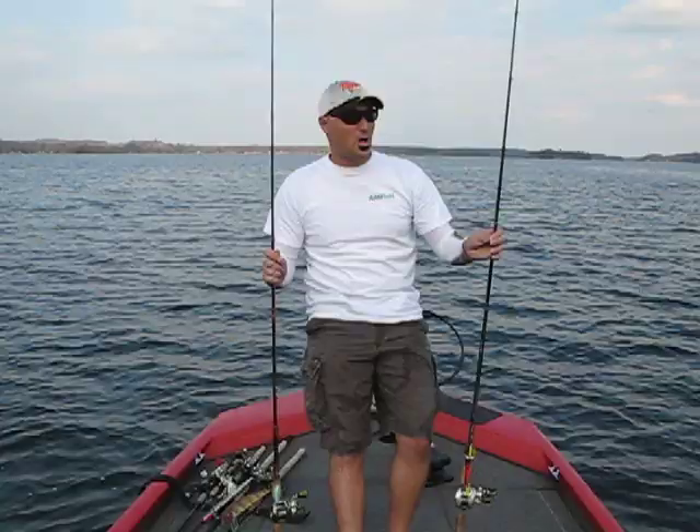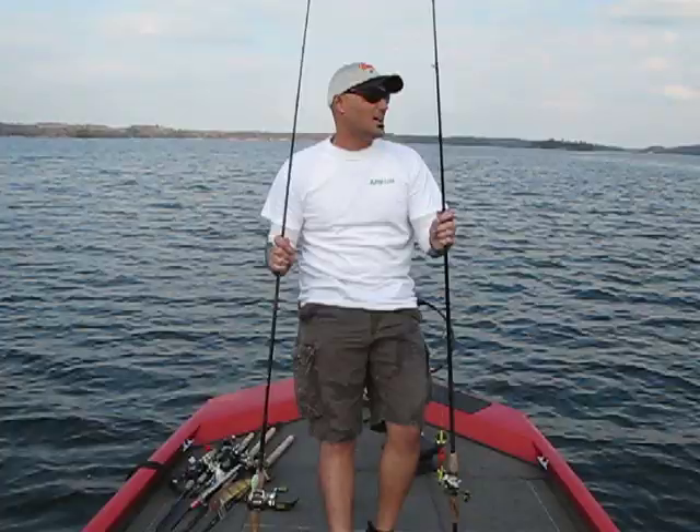Welcome back Fishing World. I'm Bill Geropolis, your host of the AmFish Video Fishing Blog. Doing a blog today on one-piece rods, two-piece rods, or telescopic rods.